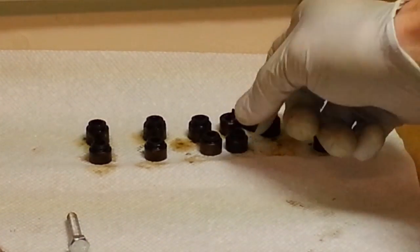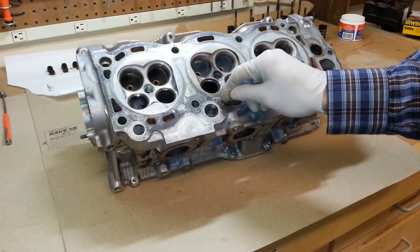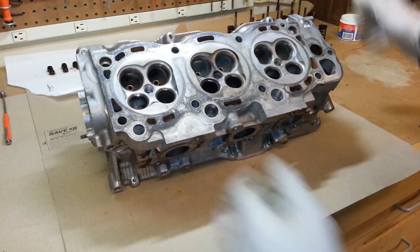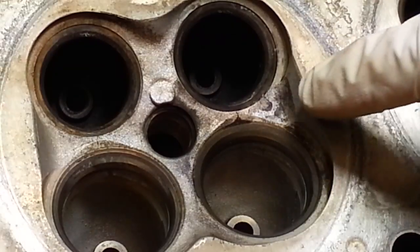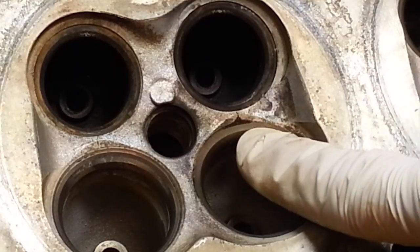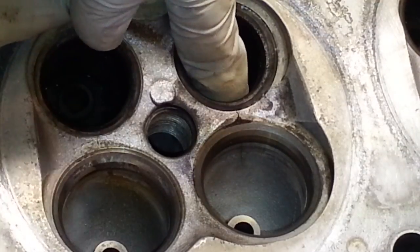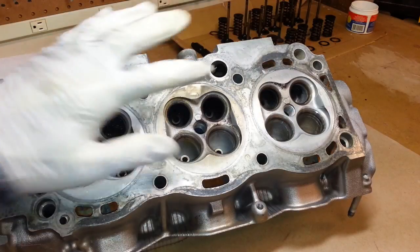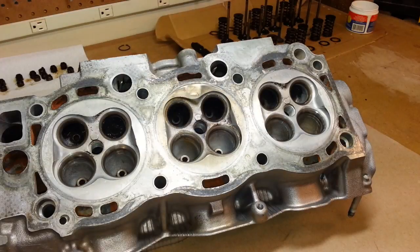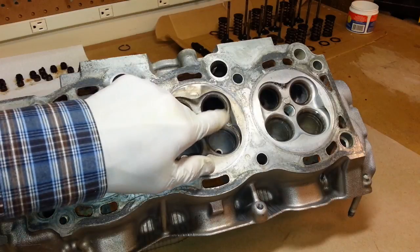I took it to the machine shop to have it resurfaced — to make sure it was completely flat and to get rid of that gasket indentation. But once he cleaned it, he showed me a nice little crack right there between the exhaust valve and the intake valve. You can see where the crack even goes down and behind the valve seat, and a bit of the crack is even visible inside where the valve goes, and on the back side underneath the valve seat on the exhaust side. Long story short, this is junk. Time to get a replacement cylinder head.